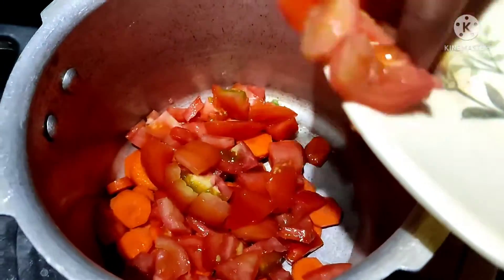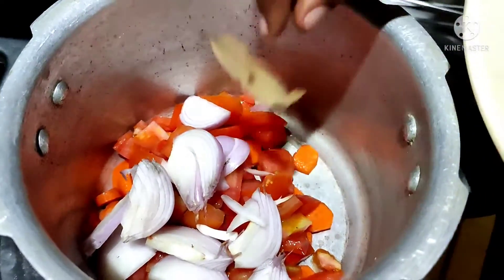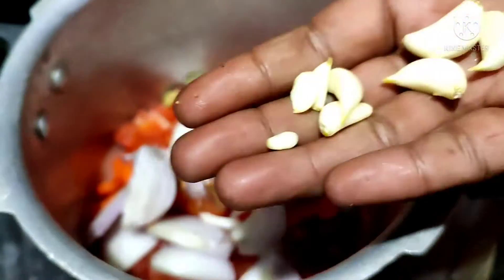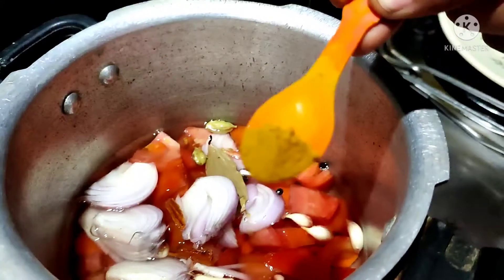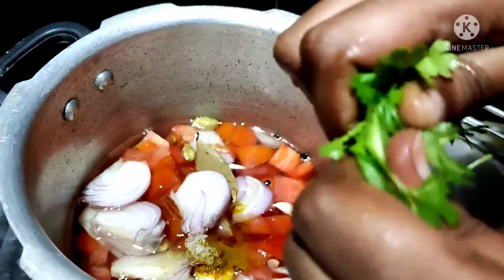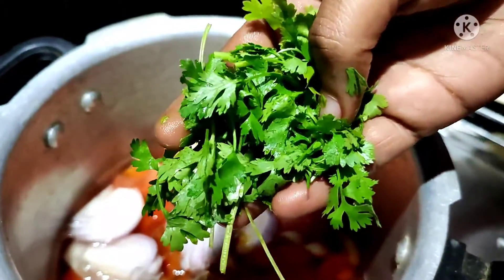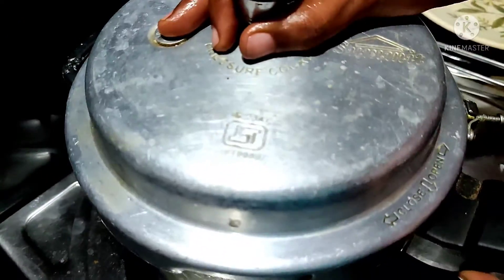We need to cut the vegetables — carrot, tomato, onion. We'll use 1 onion, and also 1 cup of rice. Add half a teaspoon of salt.